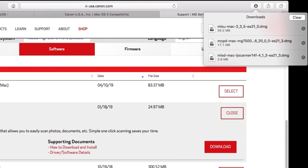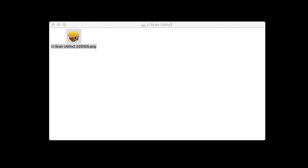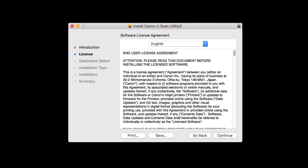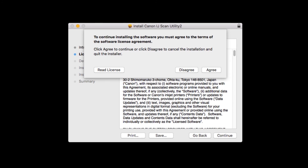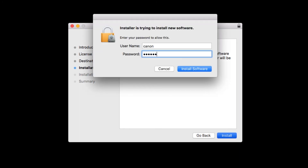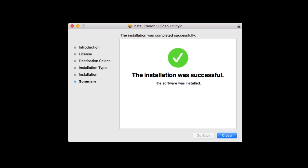Now, let's install the IJ Scan Utility. Go to the location where you saved the IJ Scan Utility and open the file to get started. Double-click on the package file and click Continue. The license agreement will be displayed. Read the agreement, and if you agree to the terms, click Continue, then click Agree to continue with the installation. Click Install. Enter the administrator password you used to set up your Mac, then click Install Software. The IJ Scan Utility will now be installed — this may take a few minutes. When the installation has completed, click Close.